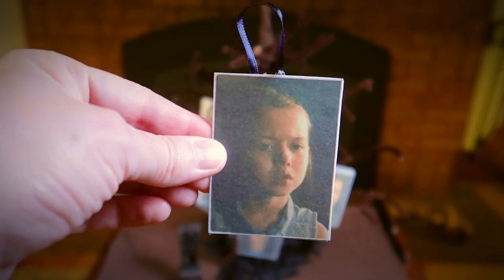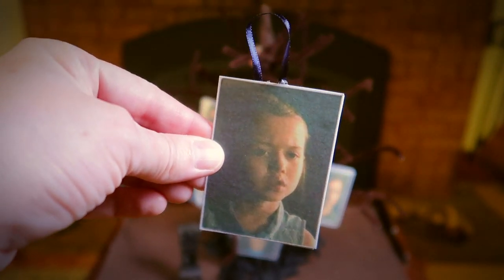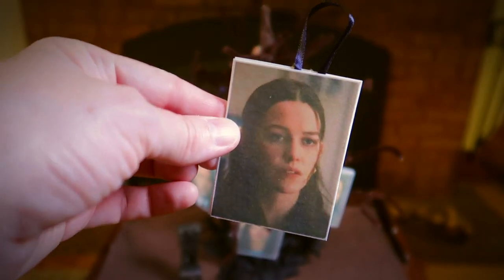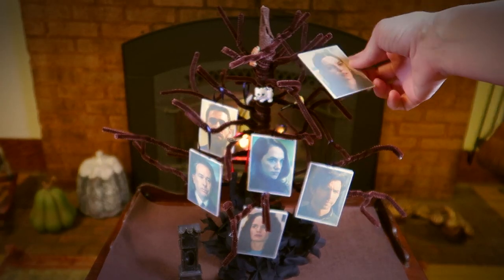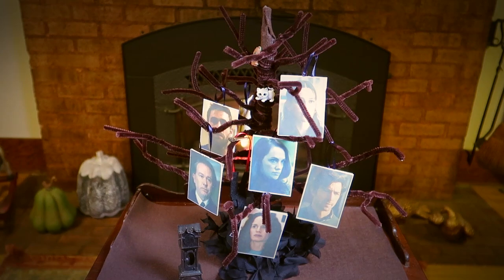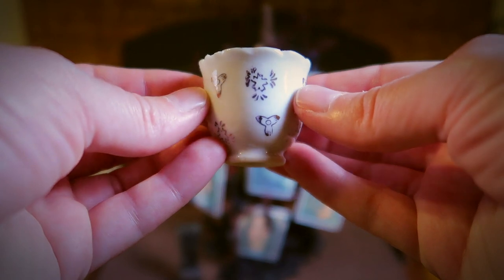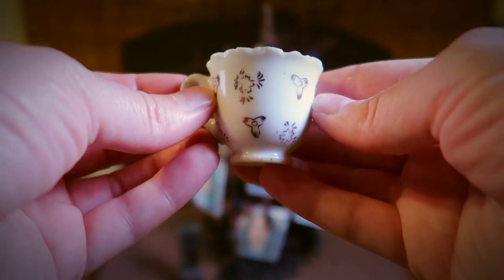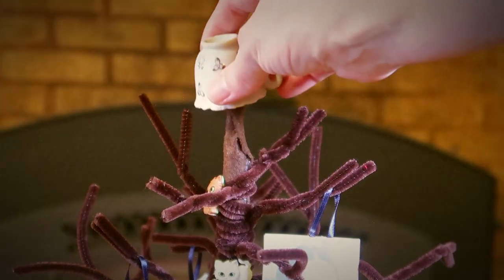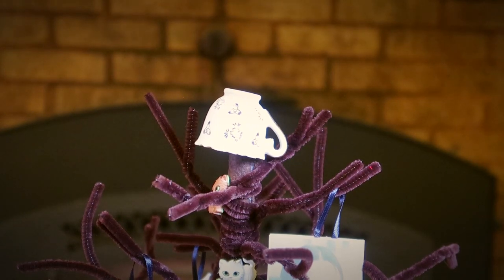Nell is the youngest daughter and Luke's twin. As a child she loved the little teacup with the stars on it, called her little cup of stars. She was repeatedly haunted by the bent neck lady growing up, and later we learn it was her adult self trying to warn her about the dangers of Hill House. As an adult she's also constantly depressed, and the only person who could ease her suffering was her husband Arthur, who was also taken from her, presumably by Hill House. All in all, Nell had a rough time her whole life and only found peace when she passed over to the other side.